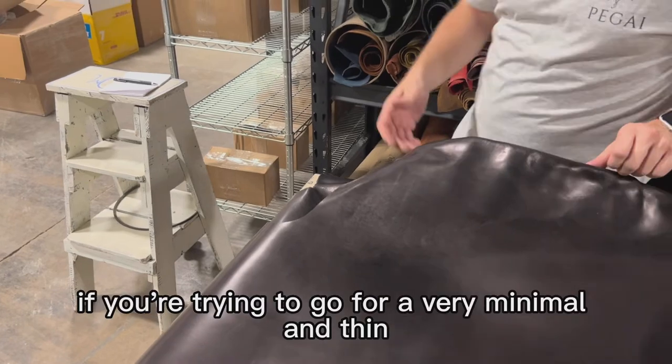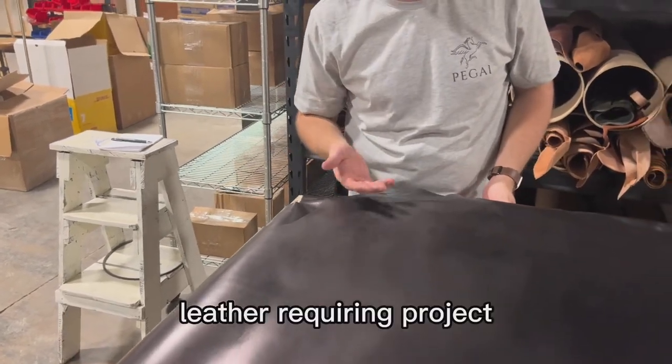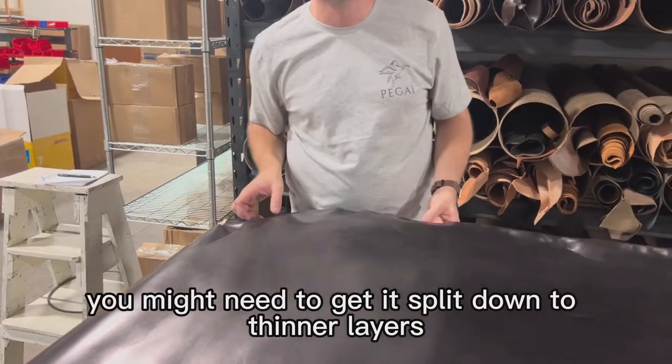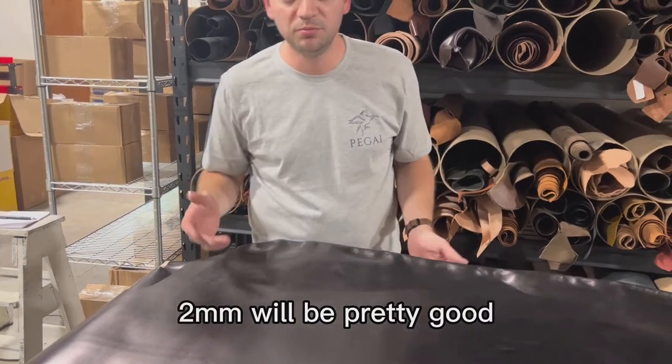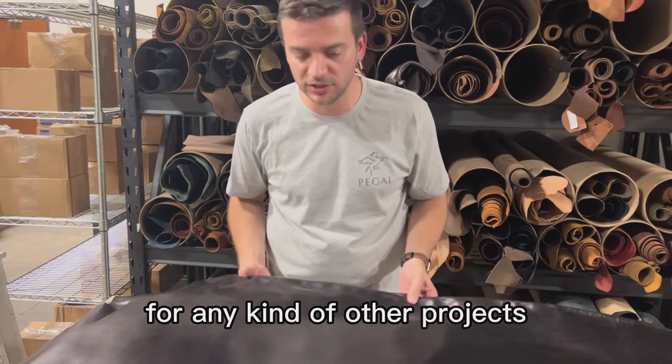This is very important — if you're trying to go for a very minimal and thin leather-requiring project, this might be too much. You might need to get it split down to thinner layers. But for most projects, two millimeters will be pretty good — five ounces will be pretty suitable for most kinds of projects you're working on.